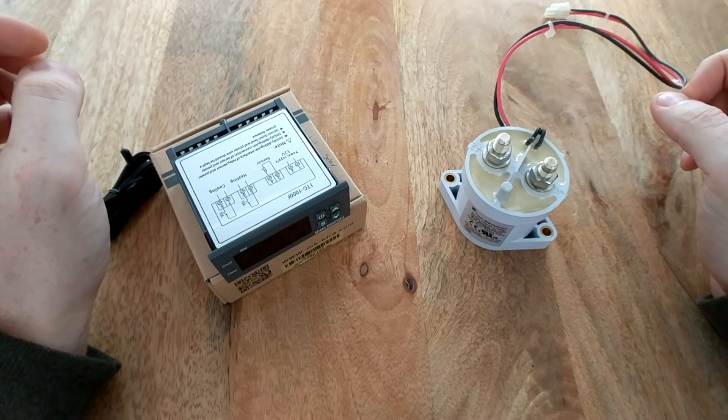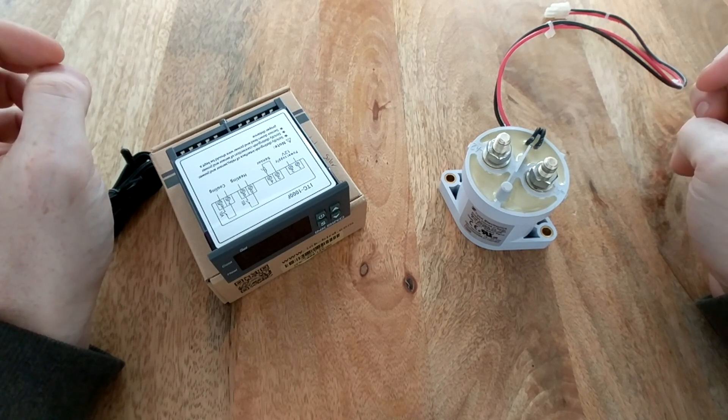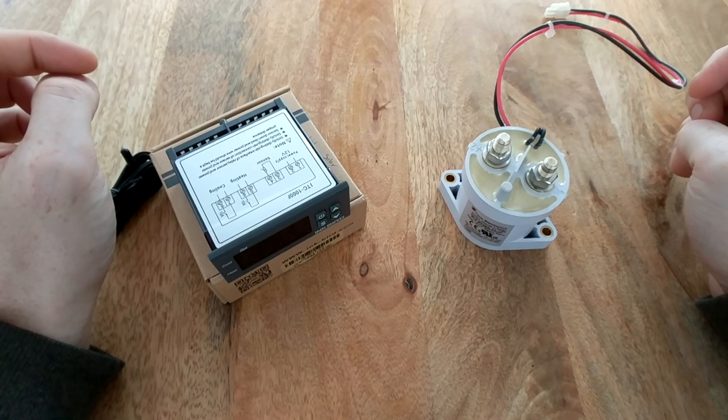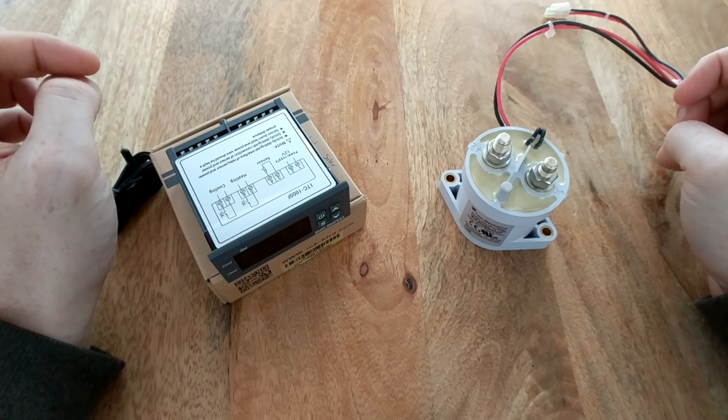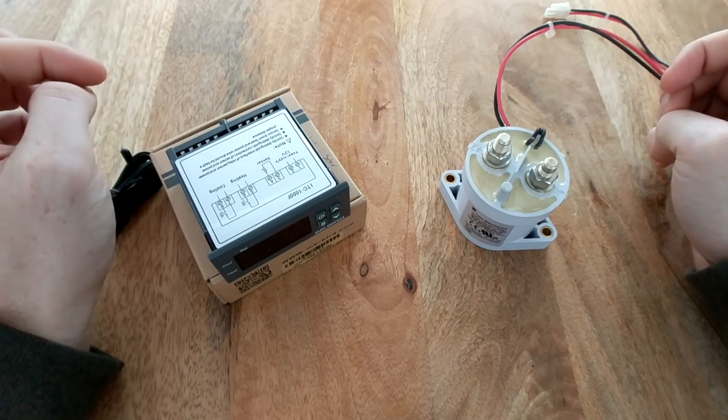What I'm looking for is a way to disconnect my solar panels from charging the batteries when the temperature is below freezing. My battery management system on my lithium batteries doesn't have any provisions for addressing this, so I'm coming up with a do-it-yourself solution.